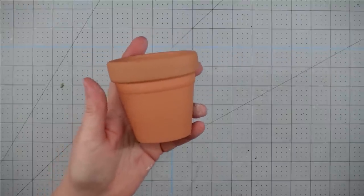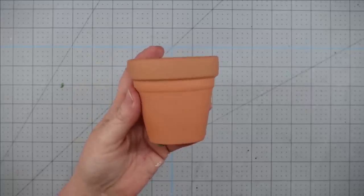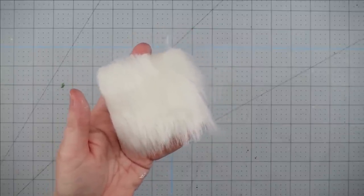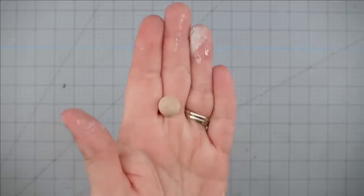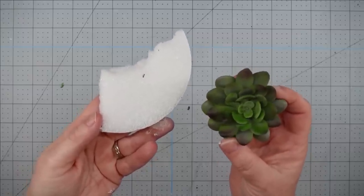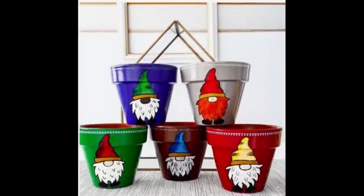Hey y'all, it's Trish. For this project I'm going to use a little terracotta pot that I got from Walmart for 88 cents — you can also get these two in a pack from Dollar Tree. I'll use some faux fur left over from another project (you could also use the dust mop from Dollar Tree), some twine, a wooden bead or a half bead, a faux succulent, and some floral foam — but you could also put a live plant in these. The inspiration came from pins I saw on Pinterest a couple of weeks ago.